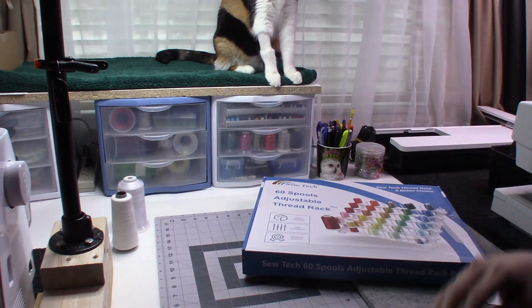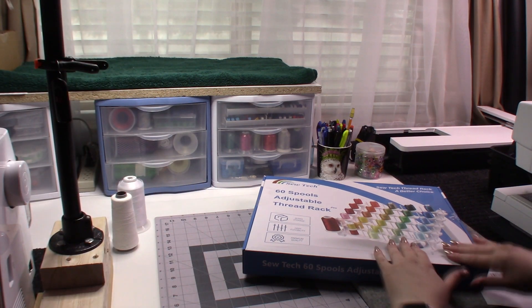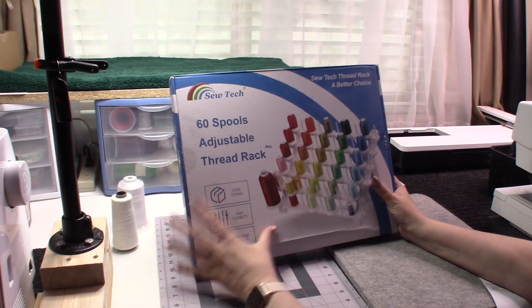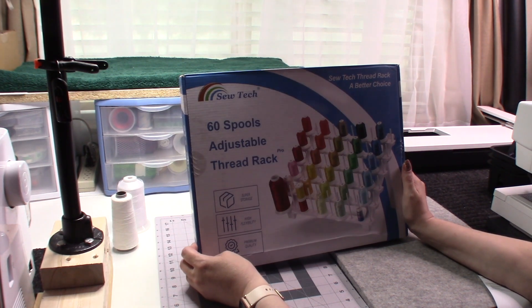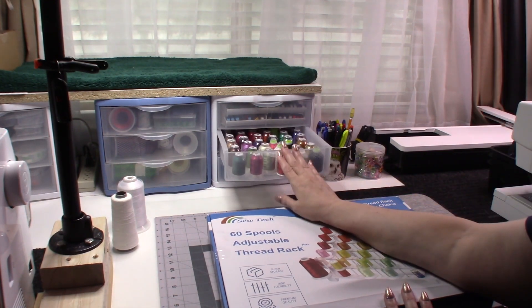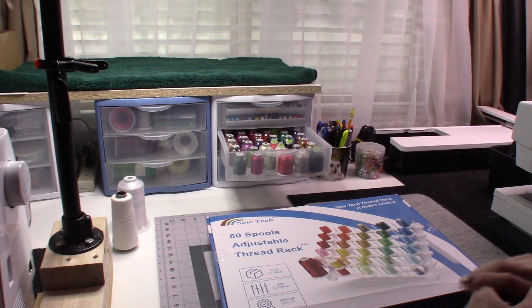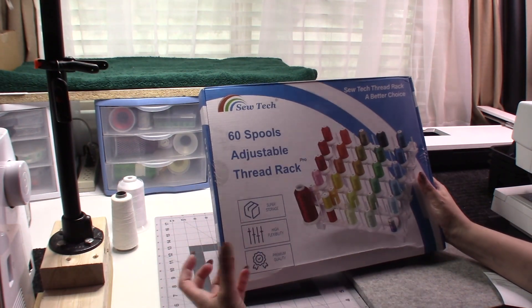We'll move the box out of the way — Luna's already visiting it. Hopefully there's no damage; you can see it is a little bit crushed down here. SewTech contacted me and asked me to do a review on this product. As you can see behind me, I just keep all my thread in little bins — an easy way to store them, but I don't see them so I tend not to use them. This rack is going to let me see all my threads and utilize them a lot more.